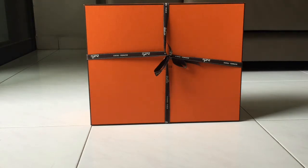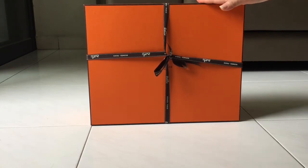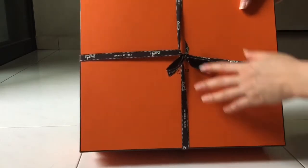Hello everyone, I'm back with an unboxing video. This will be my last unboxing for 2017 — filming today on New Year's Eve, so happy new year to all of you! Some background about this bag: I bought it pre-loved from a reputable reseller in Singapore.